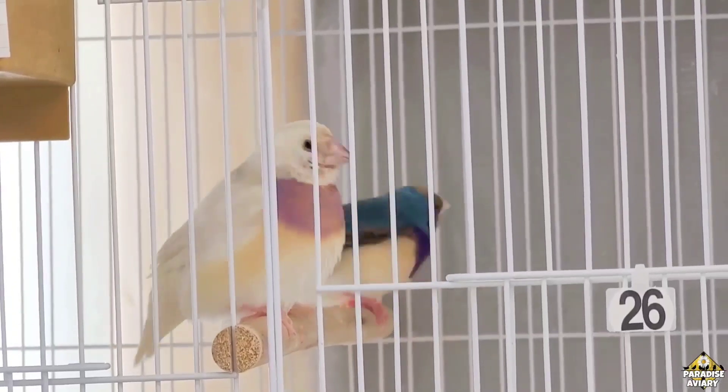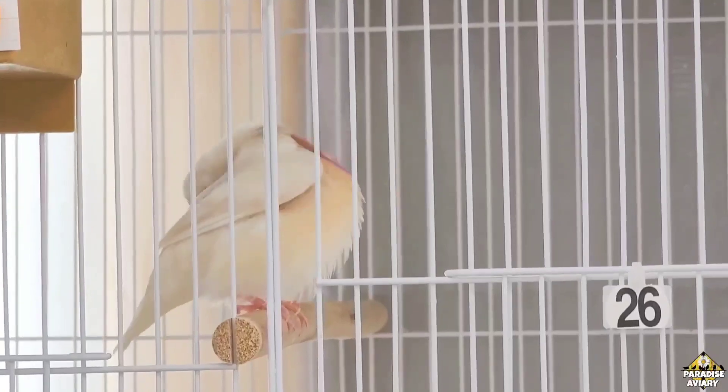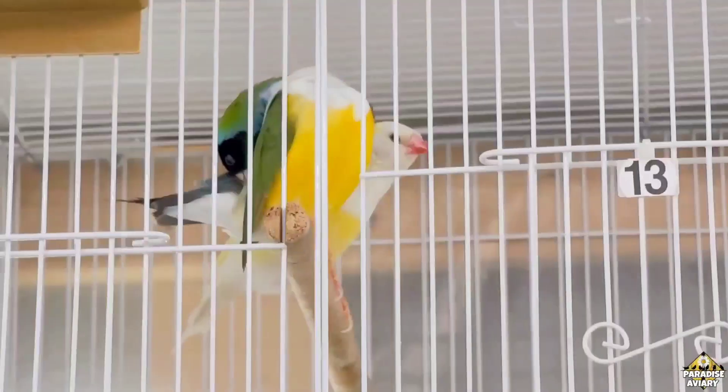A lot of you guys may be having problems with the humidity in your aviary and may not even be aware that this is the issue. If you've been having eggs during the breeding season that start off fertile and end up dying at a very early stage, it could be a variety of reasons, but one of them could be the humidity. If the humidity is too high, it could kill the embryo and doesn't allow it to lose the significant weight it needs to lose during the developing stages in order to continue forming itself.